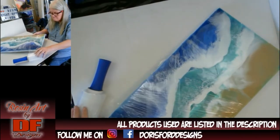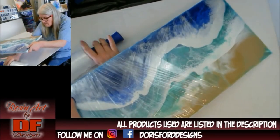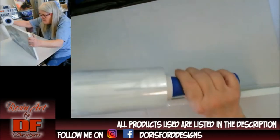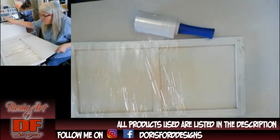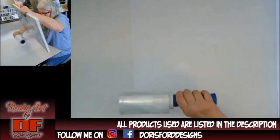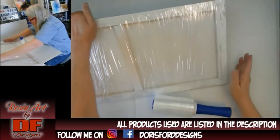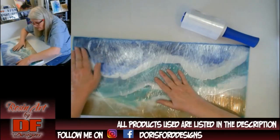I think it was like $8. And because you wrap it a lot, it doesn't matter, because you go over it and over it — it sticks to itself. Once you clean it with alcohol, try not to touch it anymore with your fingers. More importantly, is the front all wrapped? And it is.